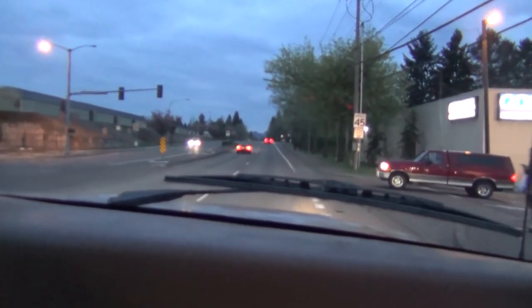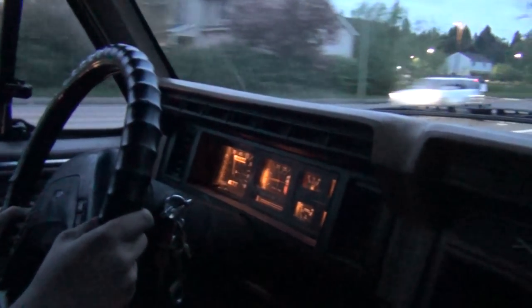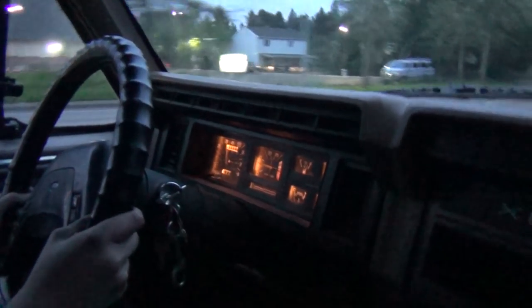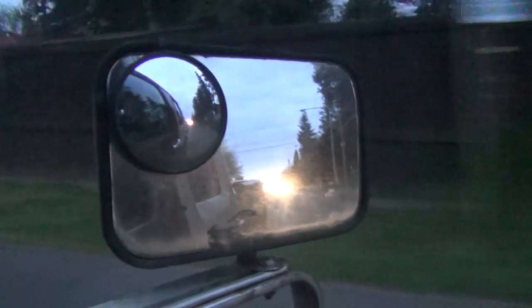We never did do a signal check. The speedometer is actually working — I don't know how accurate it is. This is riding really good — this rides way better than it did before.